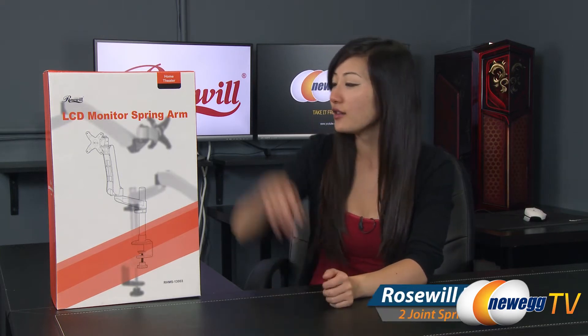Hey guys, Joanne here at Newegg TV. I'm here to do an overview on this Rosewill LCD monitor spring arm.